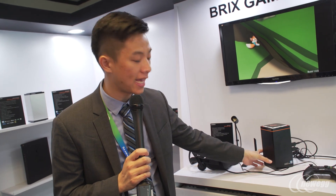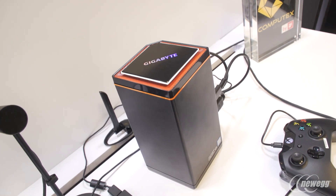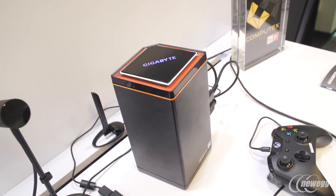Instead of the silver casing that we used for the Bricks UHD, which did high-definition 4K video, this one is in a black casing with orange accents around it.